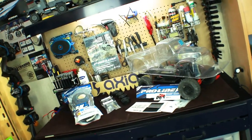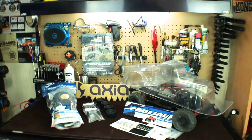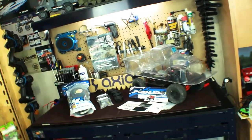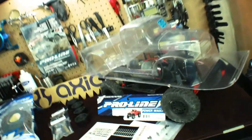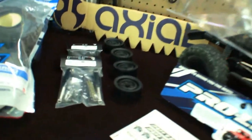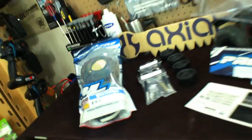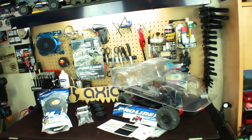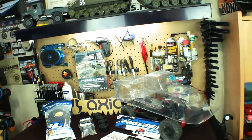Well, my friends, look what I have here on the RC workstation. I got a little bit of a project build for the new Axial SCX-10 II. I'm going to be changing out the body shell, the rims, the shocks, and the tires. So a little bit of an overhaul, nothing really too crazy right now. So let's talk about what is all here.